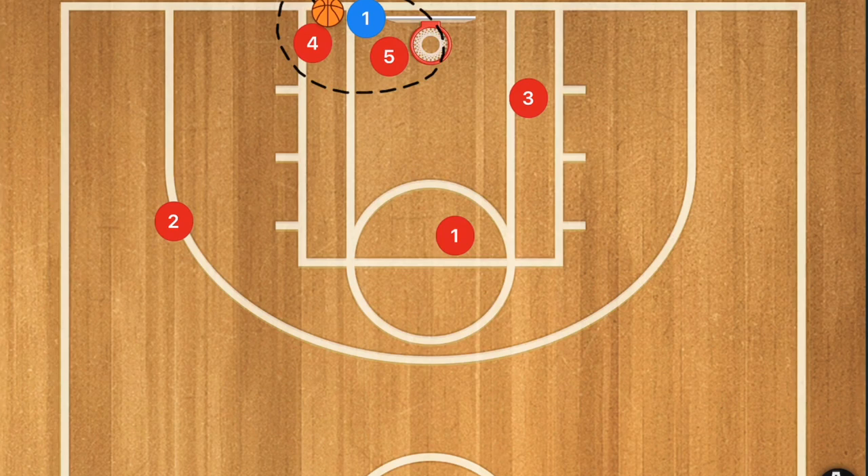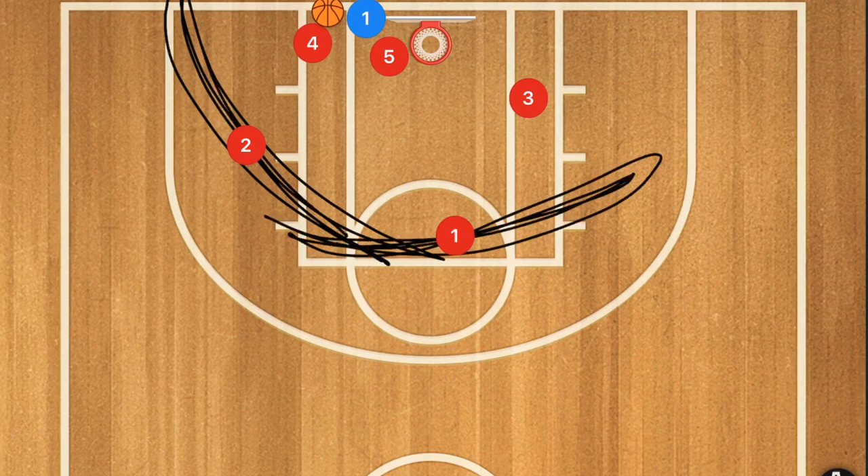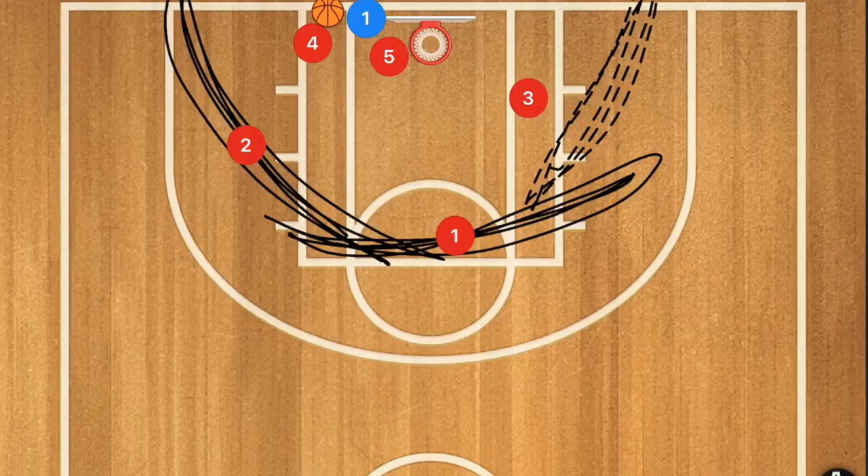Player four is going to be riding player one's hip, and the idea is to get him trapped behind and underneath the backboard with players four and five — our two bigger players — trapping him. He's not going to be able to pass out successfully towards the backboard side. He can only pass out the other way, which is why player two needs to pop down cutting off passes, player one cuts off passes here, and player three cuts off passes here.